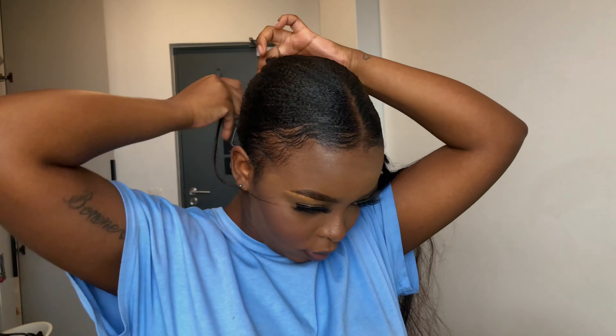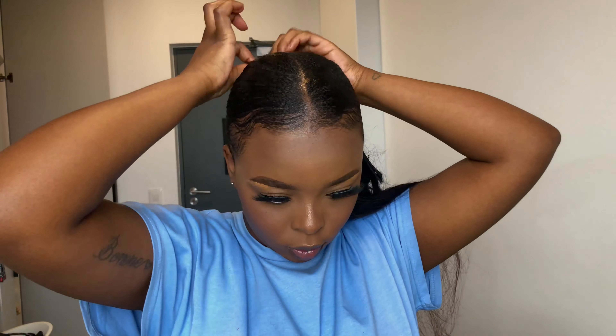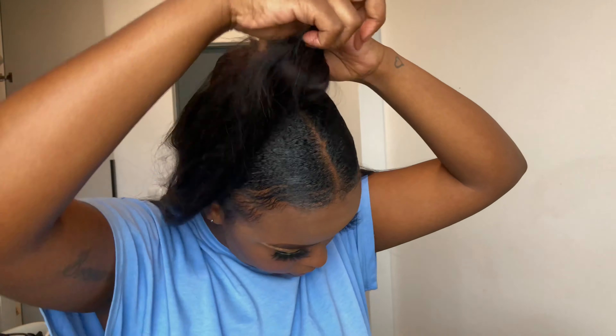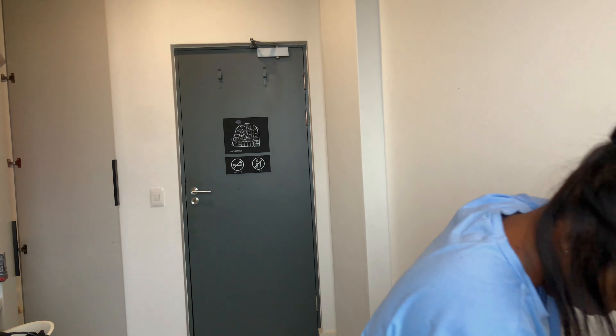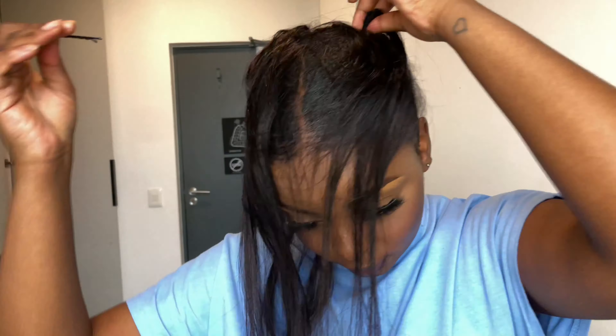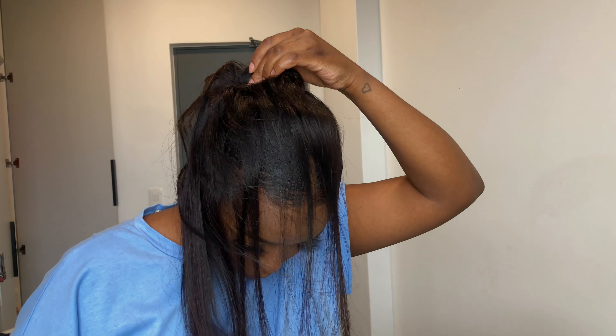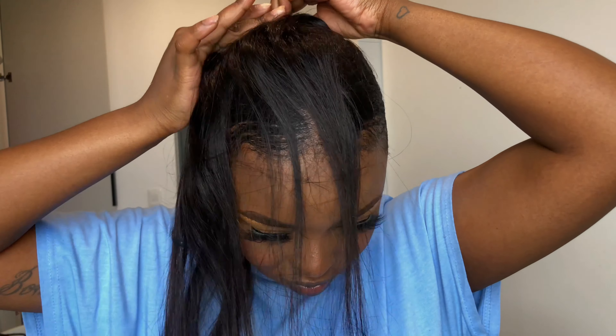I'm going to do that with all the bundles — the same process. At the end I used bobby pins just to hold the bundles to my natural hair and to that little bunny I made at the back. It was a bit of a struggle but I did it! I'm looking for the bobby pins to pin down the bundle so it will stay tight and stiff, not moving and falling.